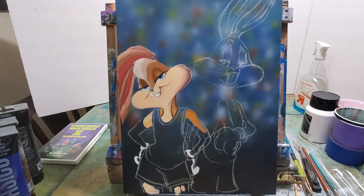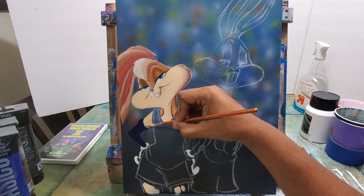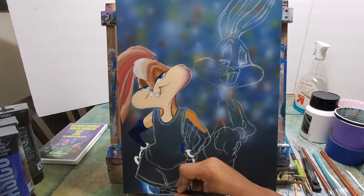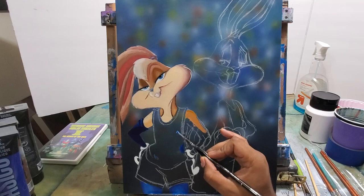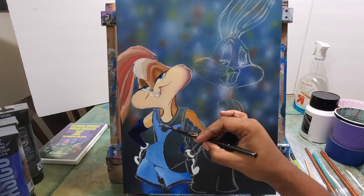And some more details on the hair. If you're enjoying this painting, check out my Etsy shop — I'm putting this painting up there so it's available for you to purchase. That'll be along with my other Space Jam paintings, which you'll also see videos for on my channel, plus a wide collection of other art I've done. I've got a little something for everybody in the Etsy shop, so make sure you visit.